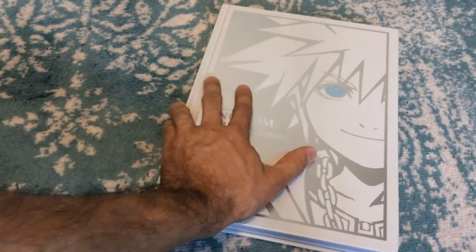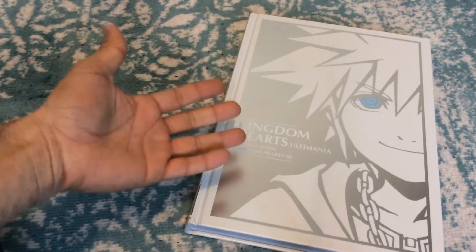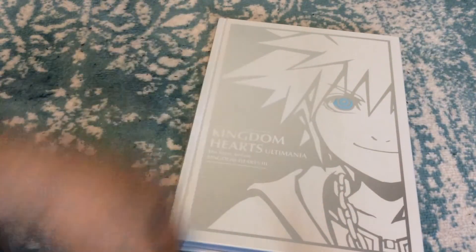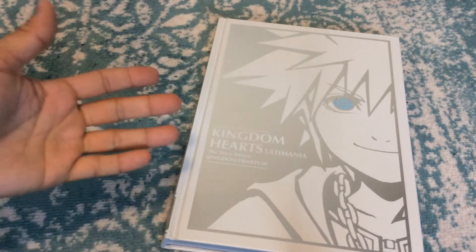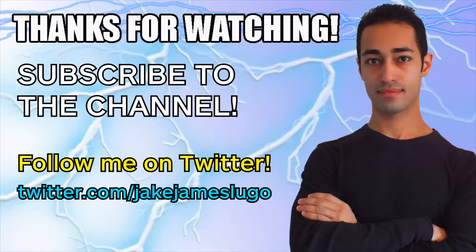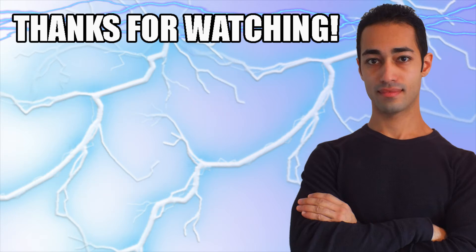And then obviously, the credits. This book — you have to get this book if you are a Kingdom Hearts fan. Well done, Dark Horse. Really, really digging this. I cannot wait to go through this and get some good information from it. That's my thoughts on the Kingdom Hearts Ultimania: the story before Kingdom Hearts 3 from Dark Horse Comics. Let me know in the comments if you enjoyed this unboxing and impressions video, and what are some of your favorite Kingdom Hearts characters. Leave a like, subscribe to the channel, hit the bell icon, and visit my Patreon linked below for early access. Thanks a bunch for watching — peace out and stay epic, everybody.